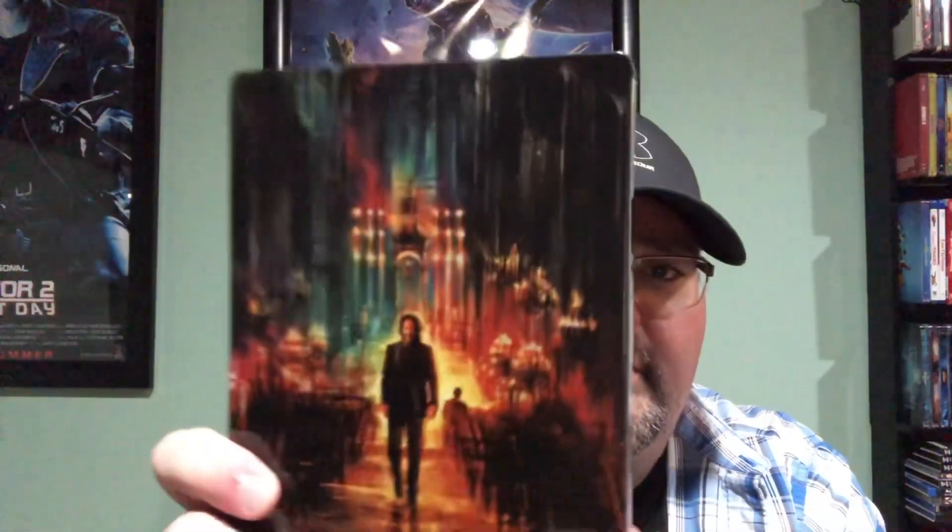That is really nice. I like this artwork — I like how it looks like a painting of some sort. There's the back of him walking through the streets or a church or a city, can't tell, but he's walking down the road. Let me open it up and take out the digital code.